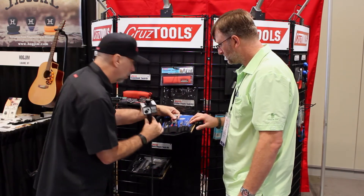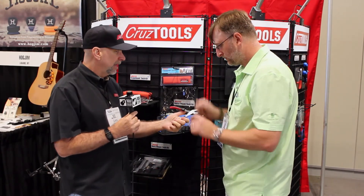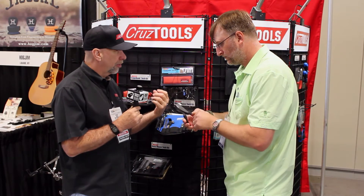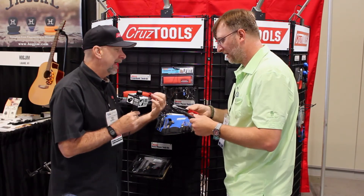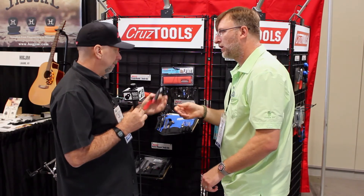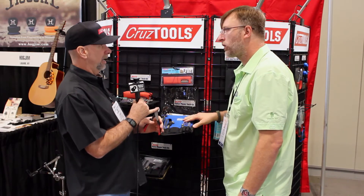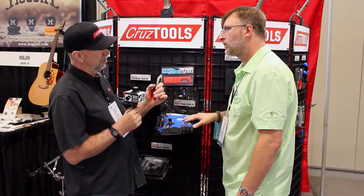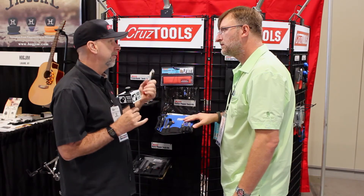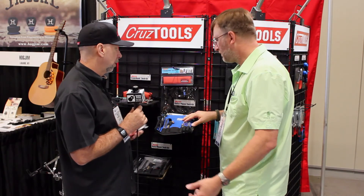We have these really cool string cutters that are designed for guitar and bass strings. Ordinary diagonal cutters are designed for copper, which is soft steel, but guitar and bass strings are the opposite — they're very hard: nickel, bronze, and steel. Heat treatment is really the secret of the blades so that they'll easily slice through strings, won't leave dents in the blades, and will last basically forever. If they do go bad, they're lifetime guaranteed — we'll replace them.